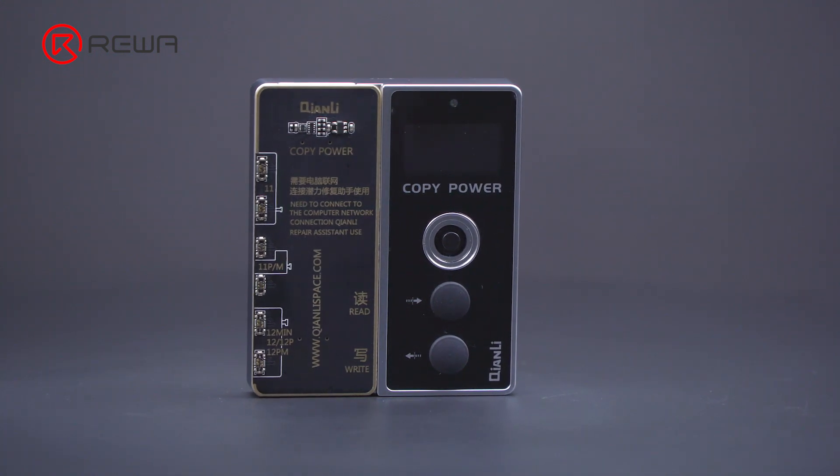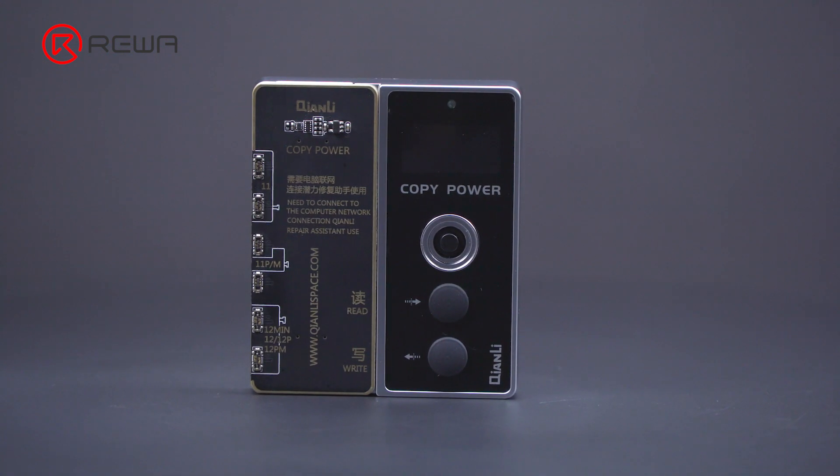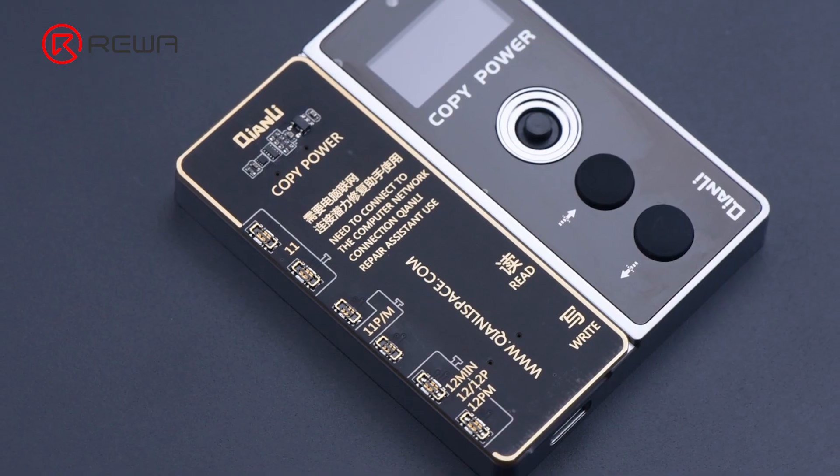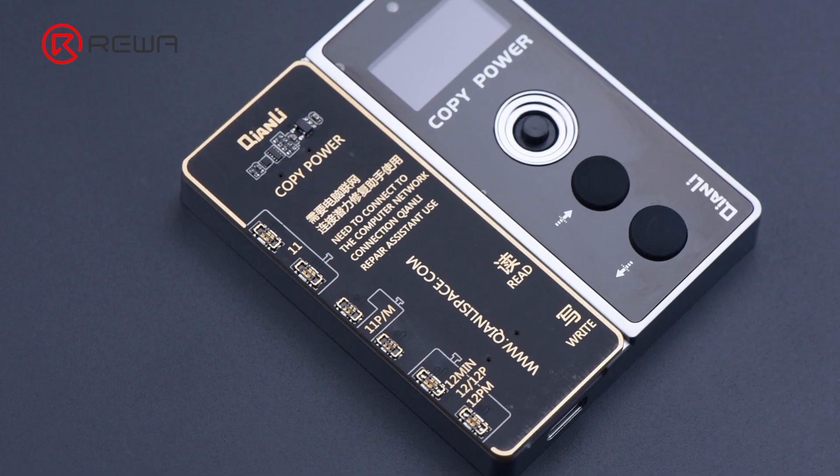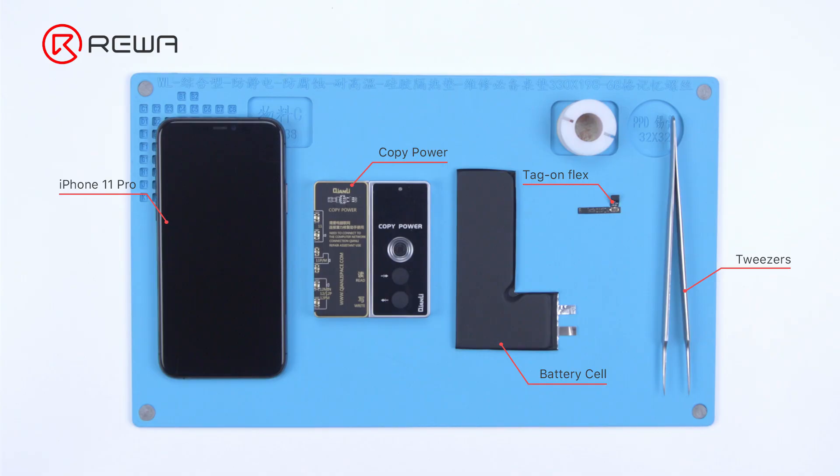Recently, RewaLab has got the latest battery data corrector on the market. Through verification, the corrector can effectively remove the important battery message of iPhone 11 series and iPhone 12 series. Next, we will share the operation process in detail using an iPhone 11 Pro.